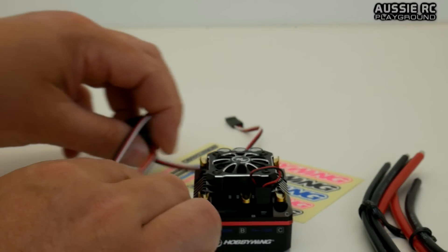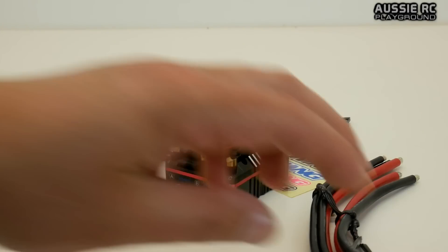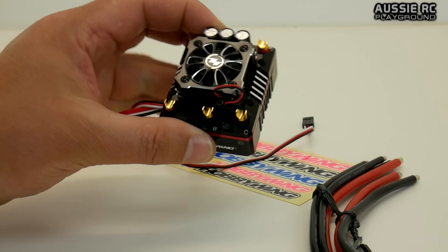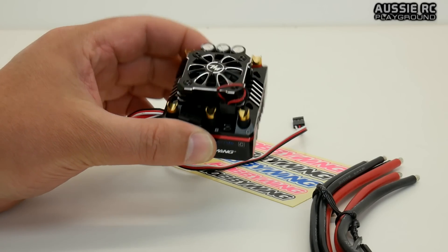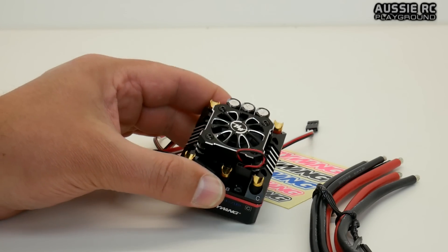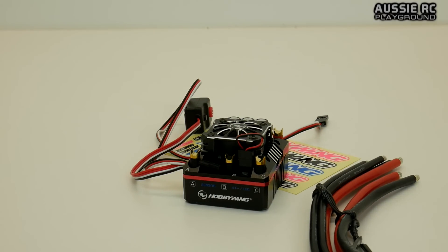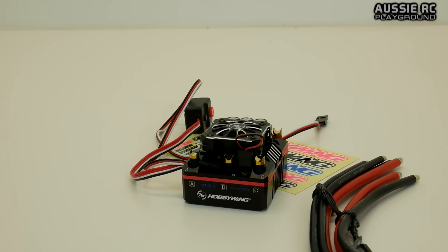That is pretty much all I have to say about this one. I am just dying to wire this up and get it hooked up to the Bushmaster so I can really see what that buggy can do with the motor it comes with. I think this ESC will definitely be worthy of putting in that car. Thank you all very much for watching — please check out the video description for more information on the ESC, as well as a link to my Facebook page, and I will speak to you next time.